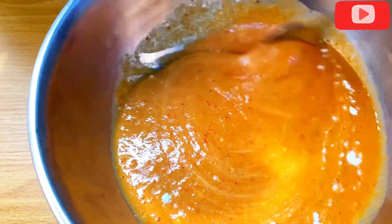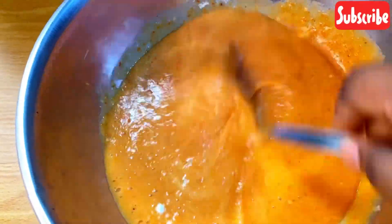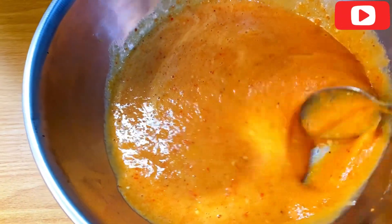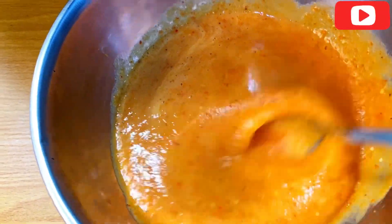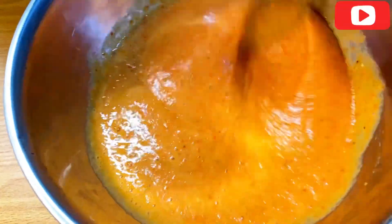You can see how I'm adding the dry ingredients one after the other. Don't add everything together — you mix one after the other. After salt, baking soda, and the next one is to add flour.